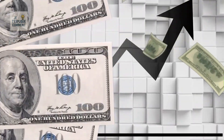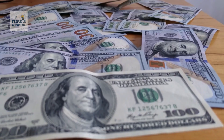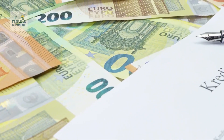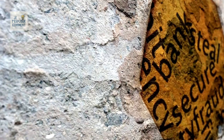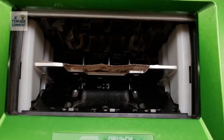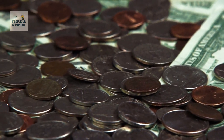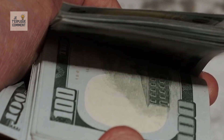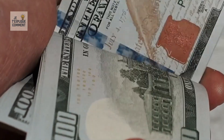Behind every bill you hold lies a fascinating, often overlooked story of almost scientific precision. Much more than just a medium of exchange, each banknote is a masterpiece of technology, design, and security. US banknotes are not made of paper — they are crafted from a precise blend of 75% cotton and 25% linen. This unique mix gives them their recognizable texture and exceptional resistance to wear and tear.